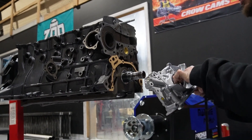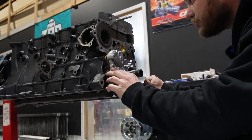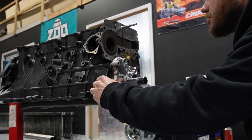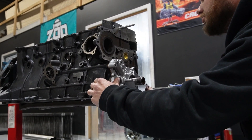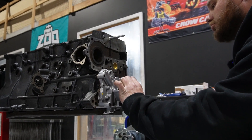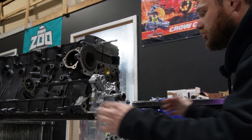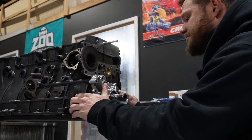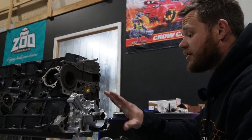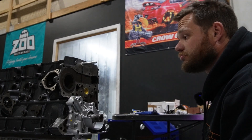We're just going to line up our oil pump here and scooch it on. That gets slipped on there. Oil pump is now fitted to the 30 block and that's our first part actually fitted. We'll go around, put some bolts in this, and then move on to maybe the water pump.